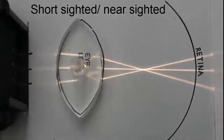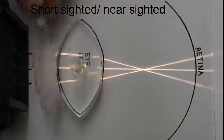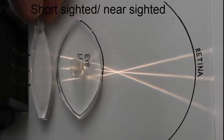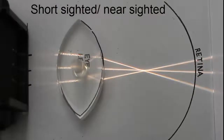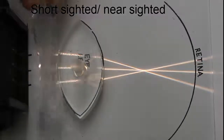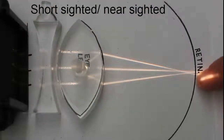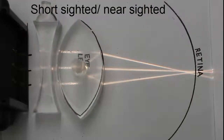So how do we treat that? We could try a convex lens, but of course that is going to make the situation even worse and bend the light too much. So the other option is to diverge the light rays before it hits the lens with a concave lens. And as you can see, when we do that, it focuses on the retina. So the treatment for short-sightedness is a concave lens.